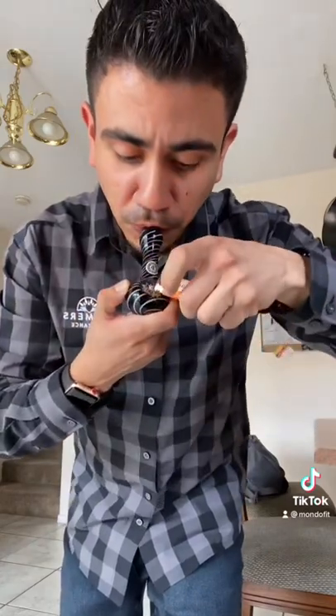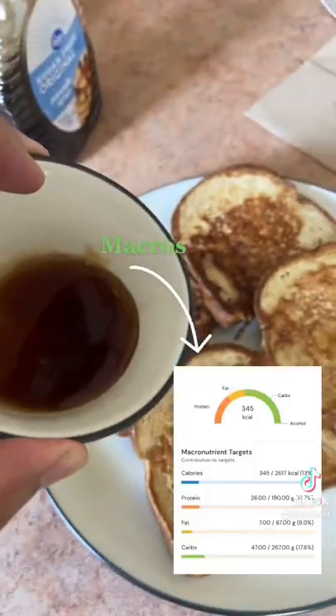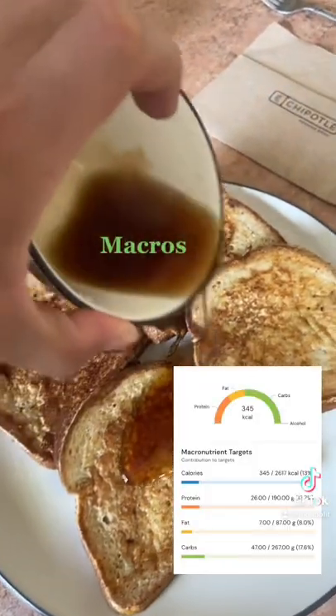Can't forget the greens. Kona says to use zero calorie sugar-free syrup — pro tip, warm it up. And you're done for your pre-workout meal.